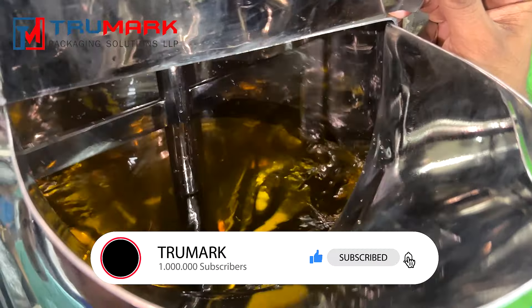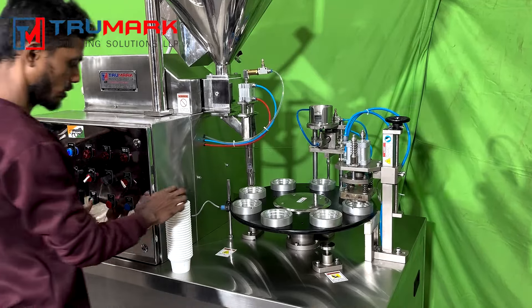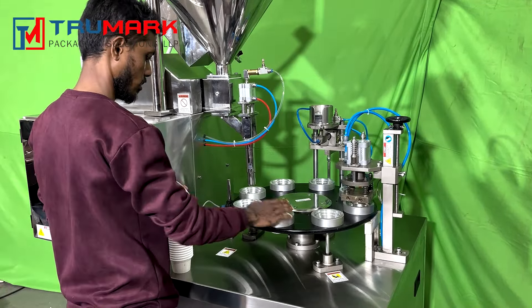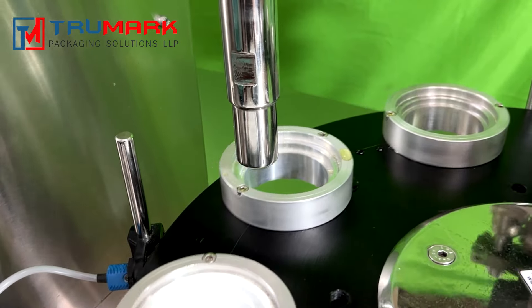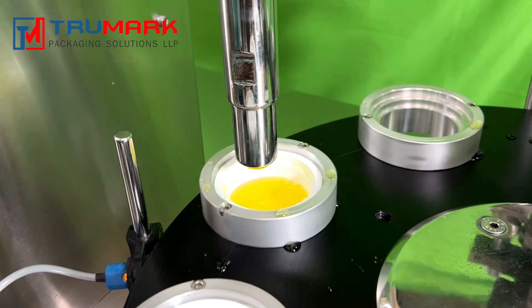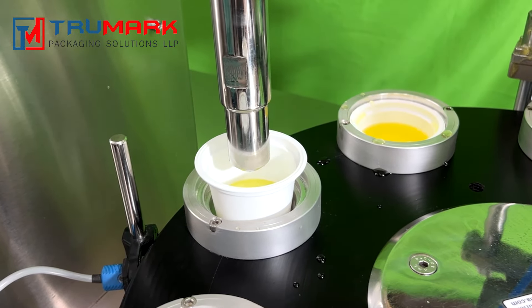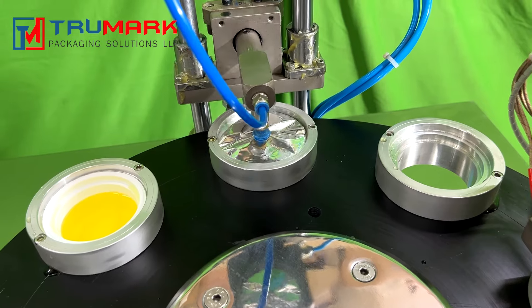The shown model has a 40-liter jacketed product storage hopper with a slow speed product stirrer. The operator needs to feed cups manually one by one on the rotary disc cavities. The first station after feeding empty cups is filling. The shown system is a pneumatic paste or liquid filler which dispenses a preset amount of product.